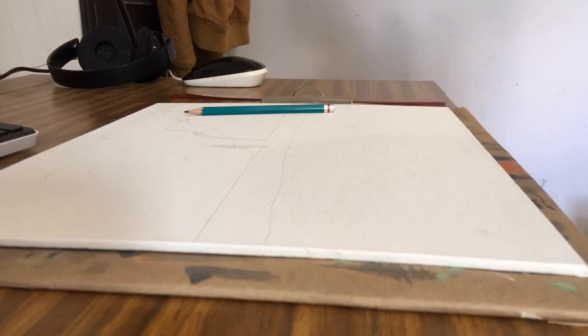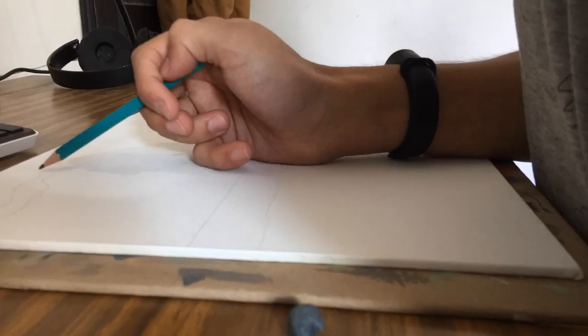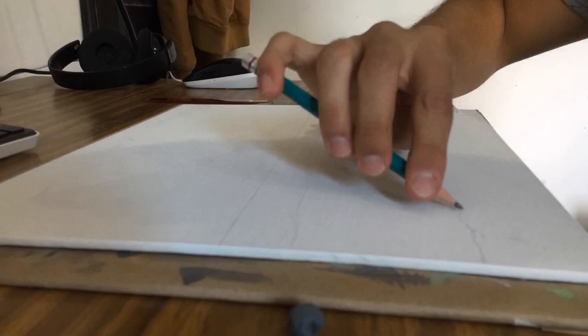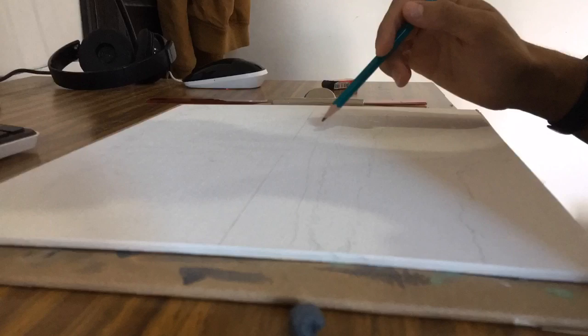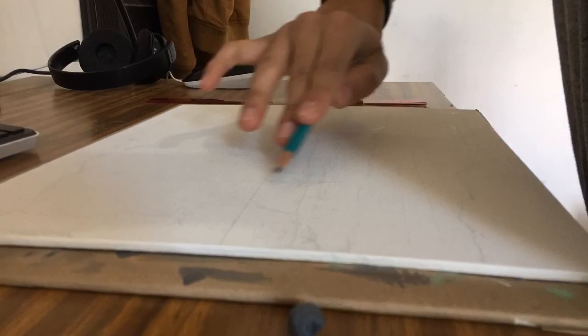I liked the picture pretty much as it is, so I went ahead and decided to start sketching in landscape view — no pun intended. I started really roughly sketching the planes I saw naturally in the picture, with the help of some reference lines I drew across the center. I started to just draw very lightly with an HB pencil so that the marks I'm making are just indications.